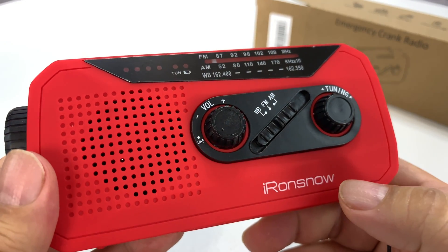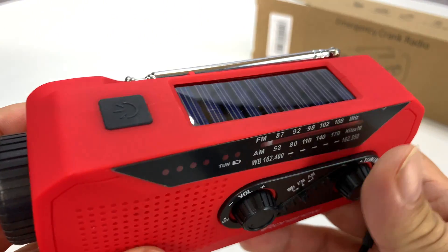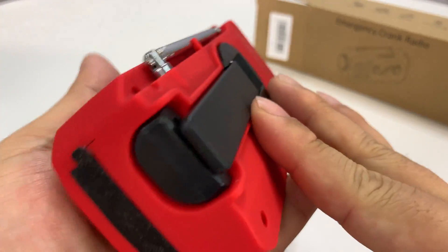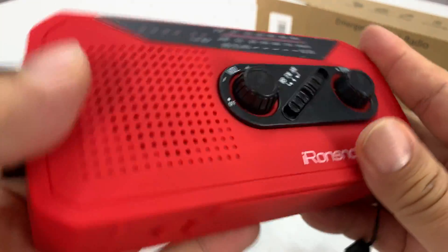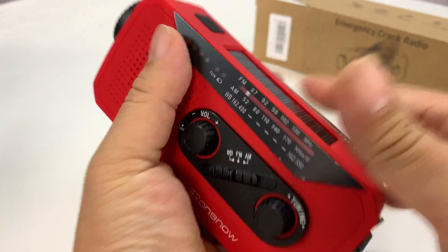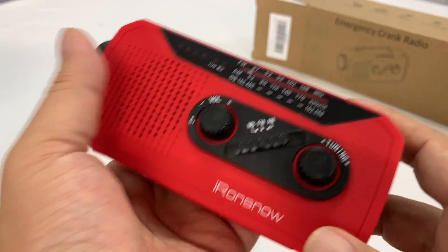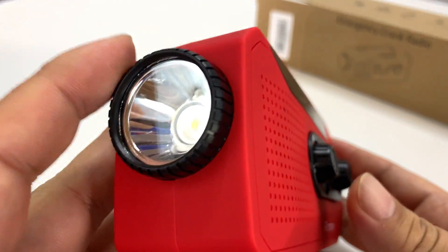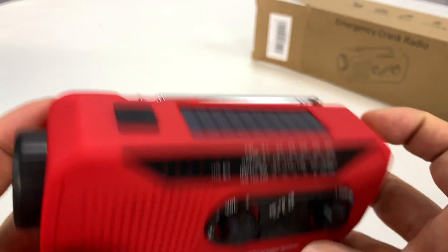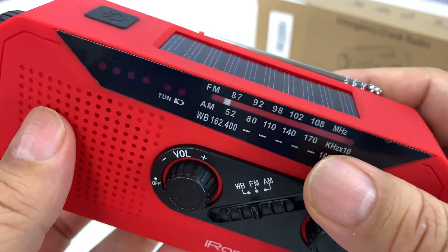This is an Iron Snow — I don't know that I'm pronouncing that right, it might be Iron Snow. Either way, I've had some products from them before and I really liked them. This has like a velvety matte red finish, so it's very bright, which is nice. You can see it's pretty small — this thing fits my hand nicely and comfortably, so it's going to be easy to pack. We have an LED flashlight on this end and a crystalline solar cell on the top here.